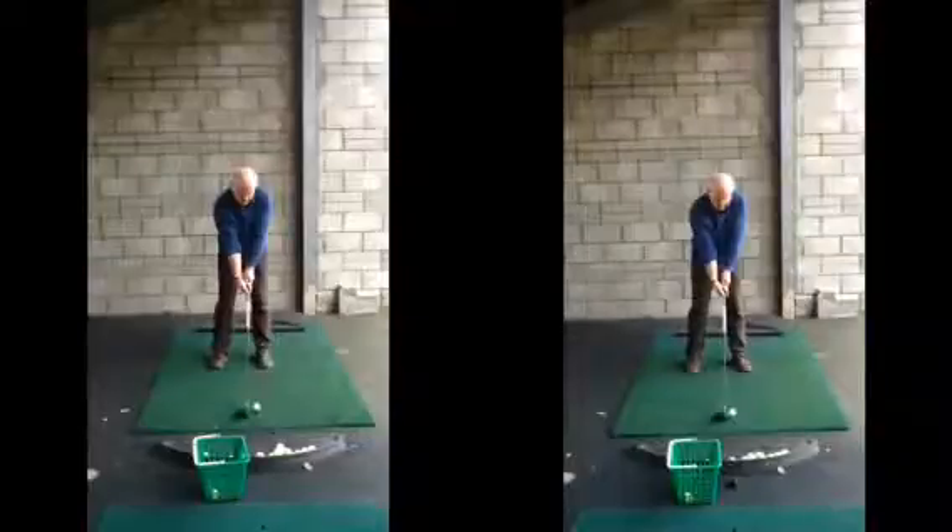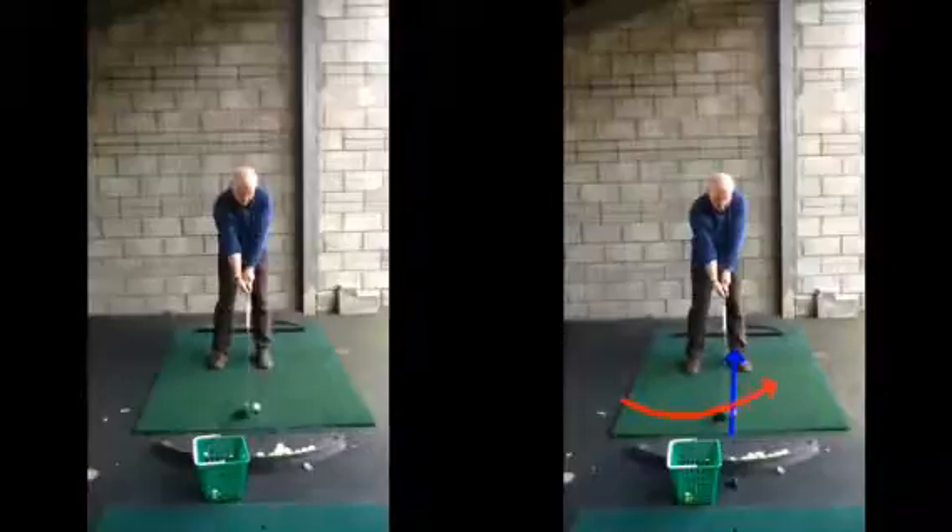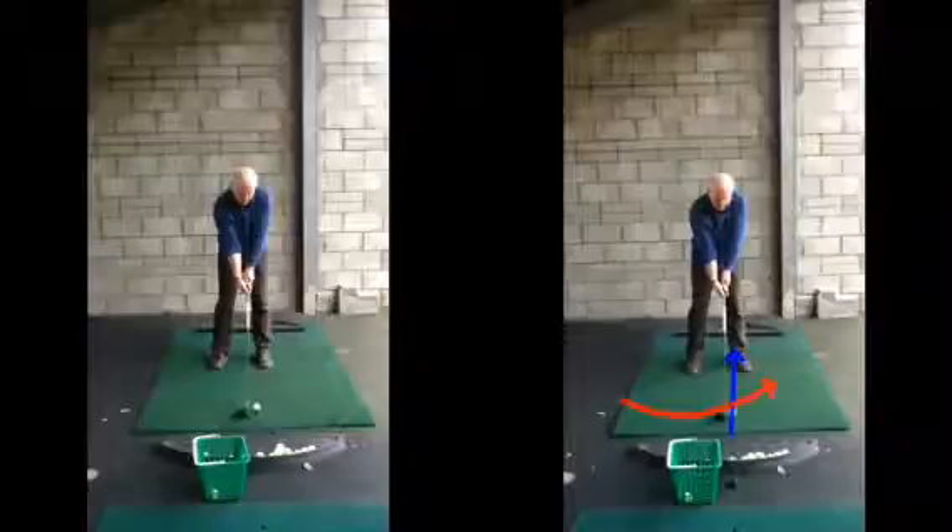In terms of setup, we want to make sure that the golf ball is positioned opposite our left heel. Because we want to be striking this golf ball with a slightly upward strike, we're just going to move the ball slightly up in our stance, sort of nearer the target, just to encourage a different angle of attack into the golf ball.